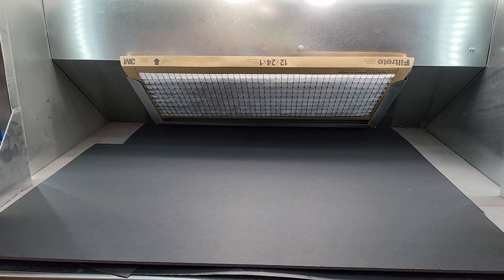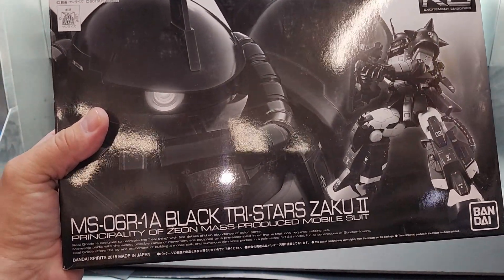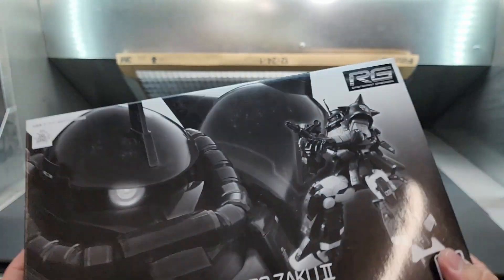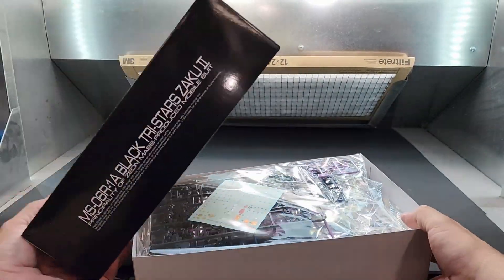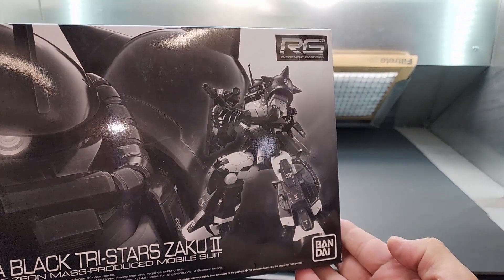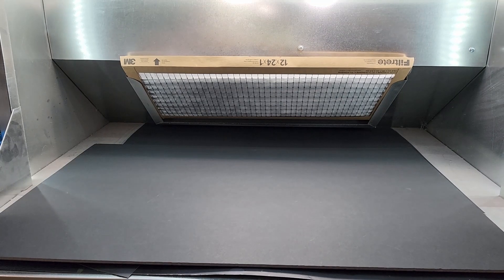All right, we already showed you this but I didn't hold it up — the Black Tri-Stars Zaku II 6R1A. There he is — look at that. Let's see inside quickly. Beautiful, nice obscure Real Grade there. All right, let's move on.